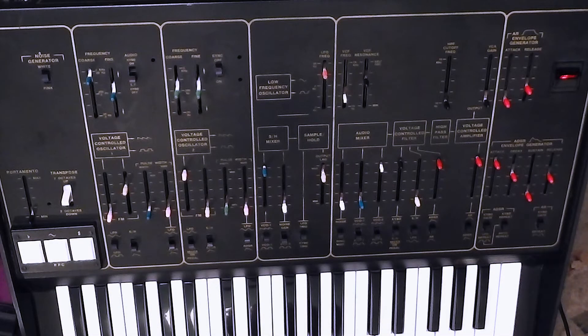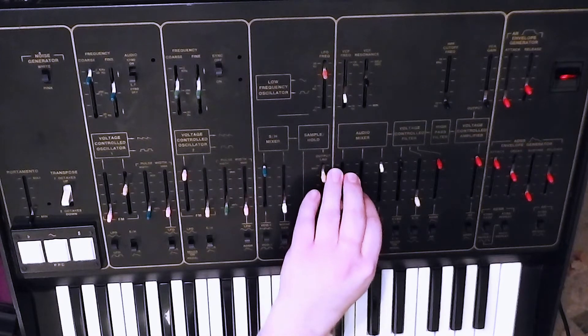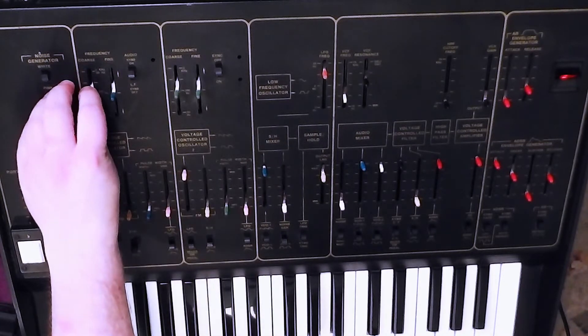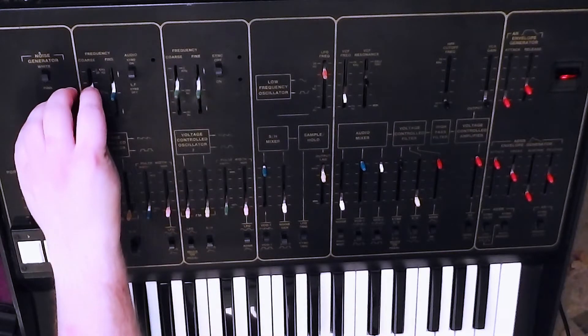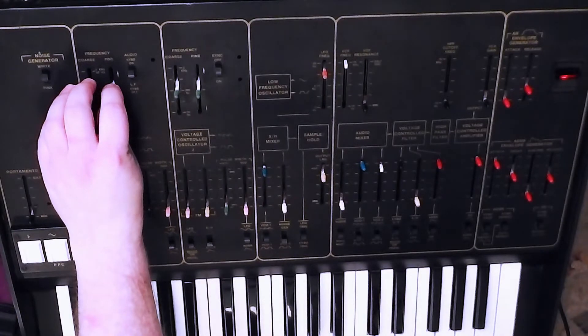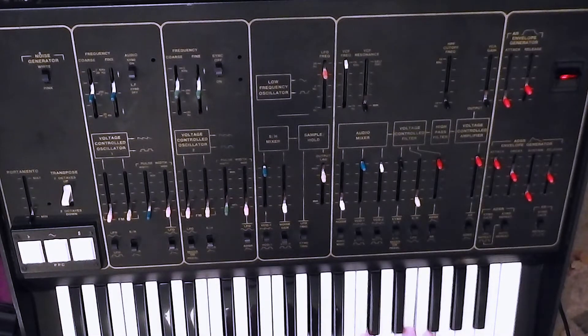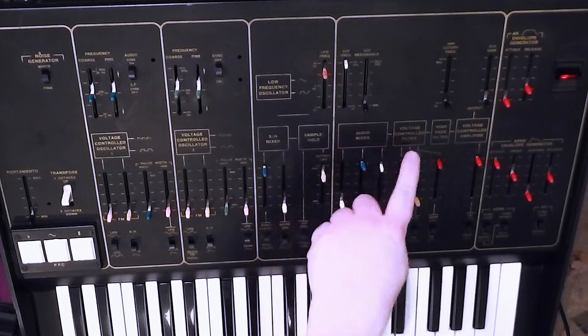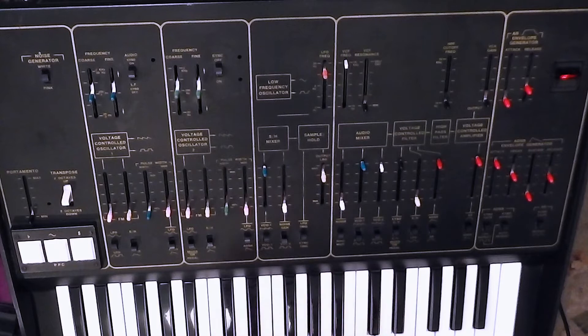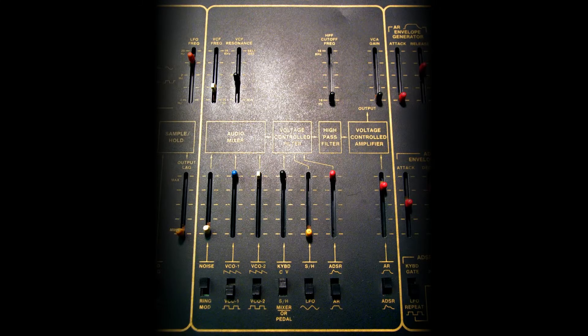It's time to look at the filter and amplifier sections. So let's get things set back to something a bit more normal. Prior to the voltage control filter, as this diagram here shows, we've got the audio mixer where you can mix the different sound sources that you want to go into the filter. I've already been playing with the levels for VCO 1 and 2, plus the switches underneath for selecting the waveform.